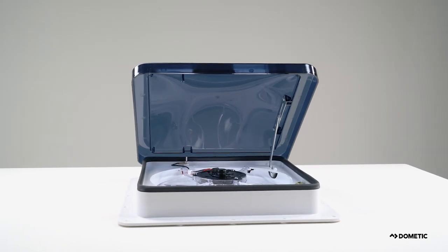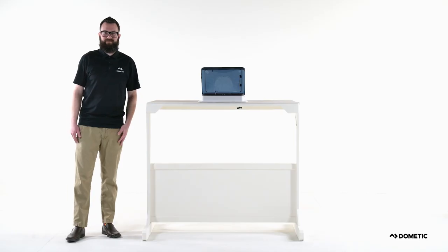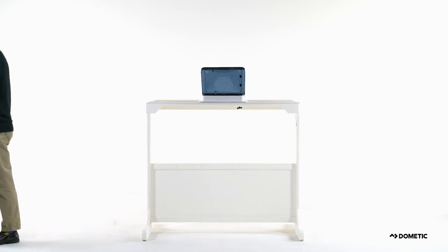Prior to using your Dometic Fantastic Vent, be sure to read the operating manual. Now get out there and enjoy a weekend away without worrying about the air in your vehicle.